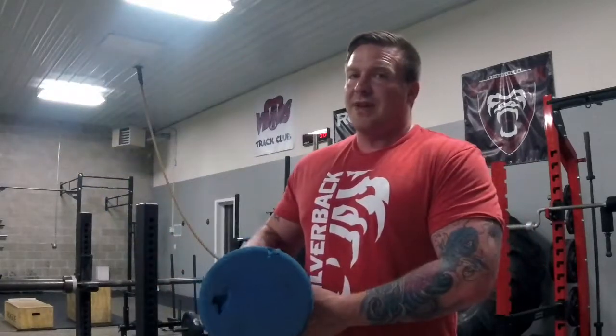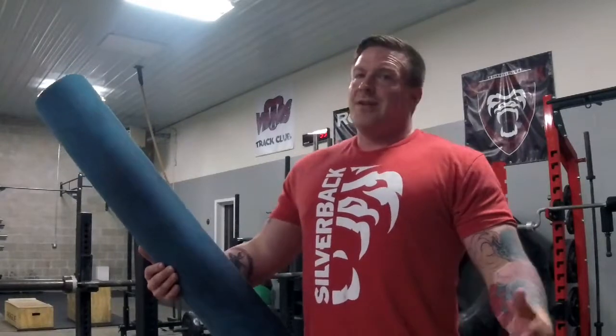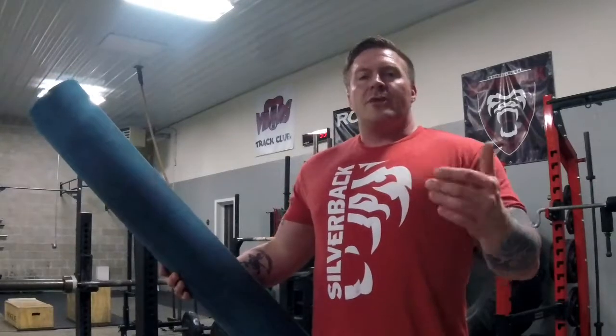If you're a lighter athlete, the foam roller works good. If you're a heavier athlete — like over 200 pounds — I would say get a hold of a piece of PVC pipe that's about this diameter. You can get it from Lowe's or Home Depot for super cheap; they'll be in like eight or twelve foot long sections. Just chop them up into a couple of different sections and you'd have a party — you can all roll out. So you can do the traditional foam rolling.